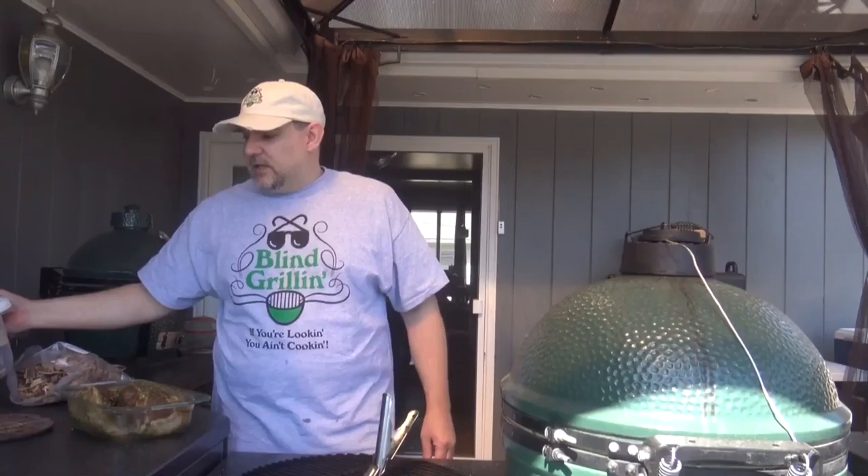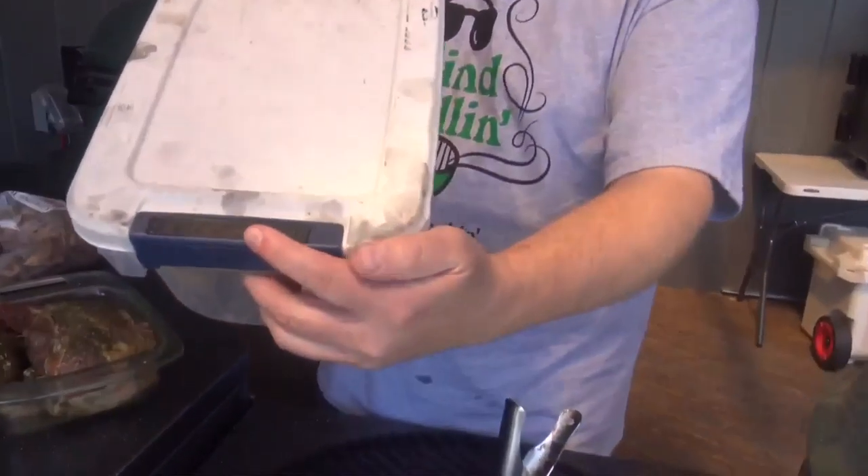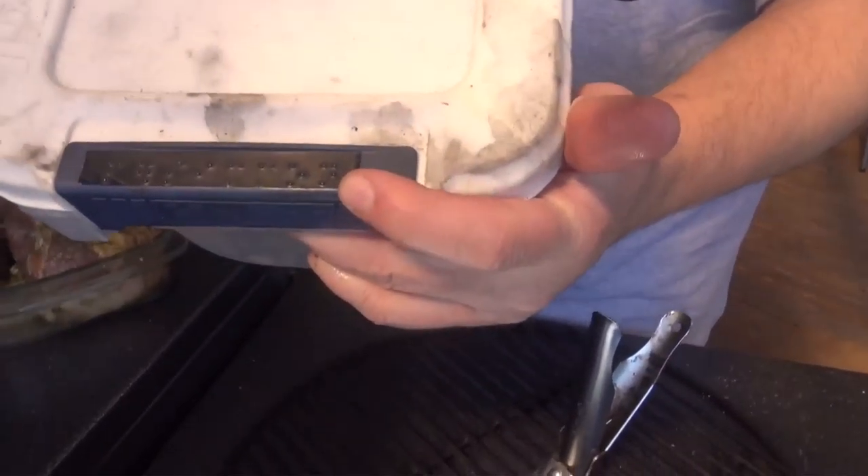We've got the chops about ready. The Big Green Egg is coming up to temp. We're going to cook at about 275 degrees, and we'll be back in a few minutes to put it on the egg.